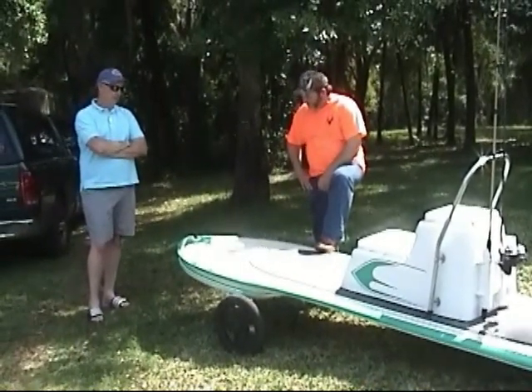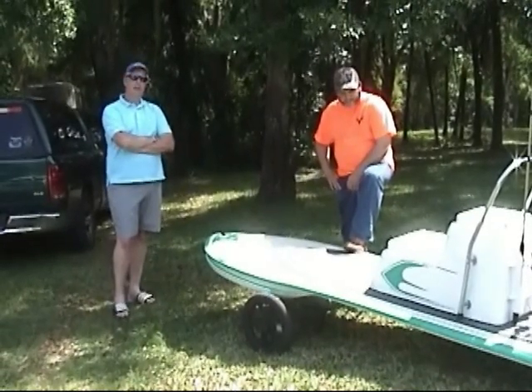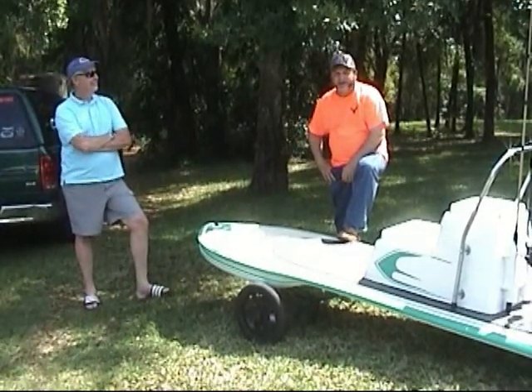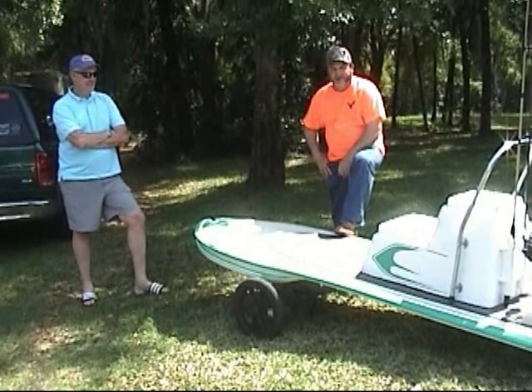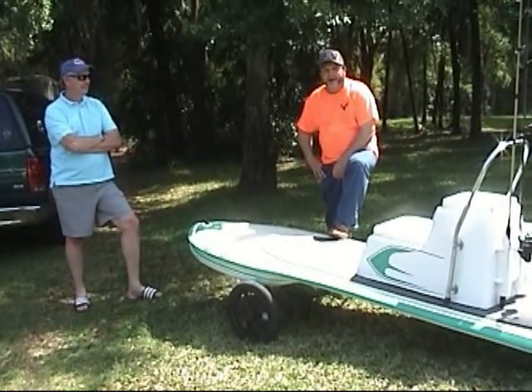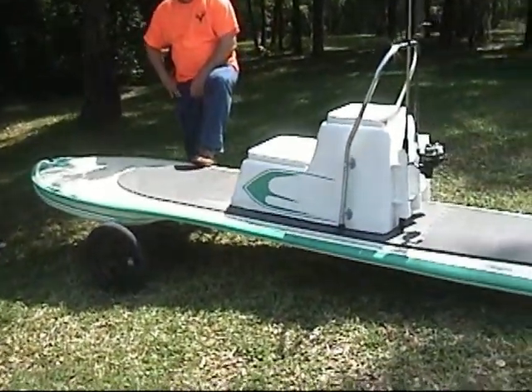That young lady jumped up on my board and she got up, no problem at all — had never even seen a paddleboard before. I'm just totally impressed with how easy it is to paddle and maneuver on the board. I've never been on one in my life. I jumped right on it, took off, went fishing, and the performance was excellent. I was hoping I could catch a big bass to see what it'd do, but evidently they weren't biting today.